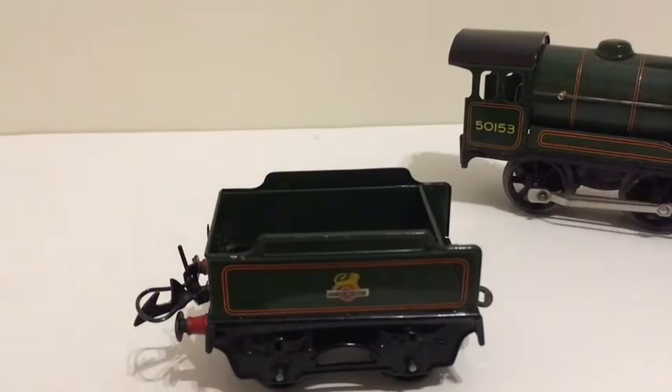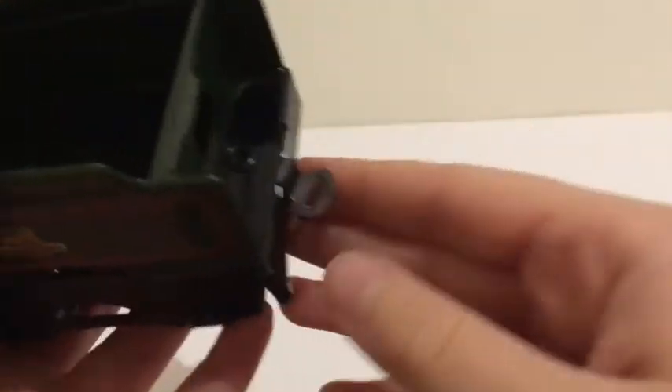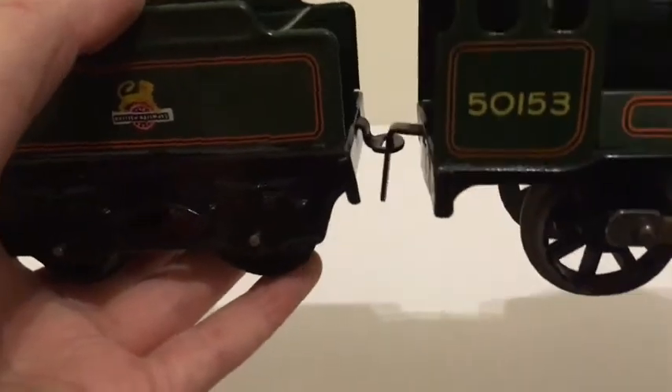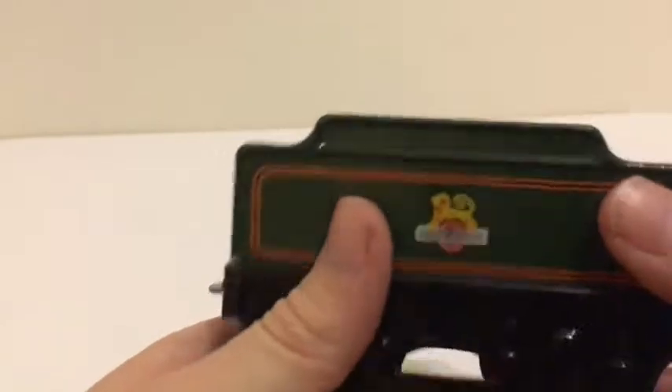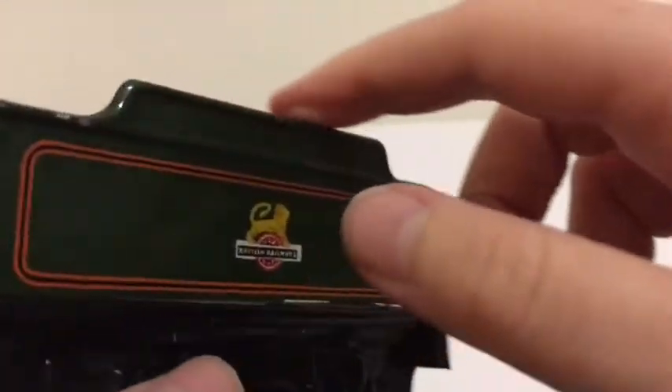I don't have the box for this locomotive so I can't show you that. On to the tender — it has this sort of hook thing where the loco and the tender can be coupled together, which works quite well. It also has a hole for where the coal would be shoveled into the loco's firebox, as well as the space for the coal, however I don't think it ever had a coal load. The tender also has these raised parts which add a bit of extra detail, so it's not just a flat top.